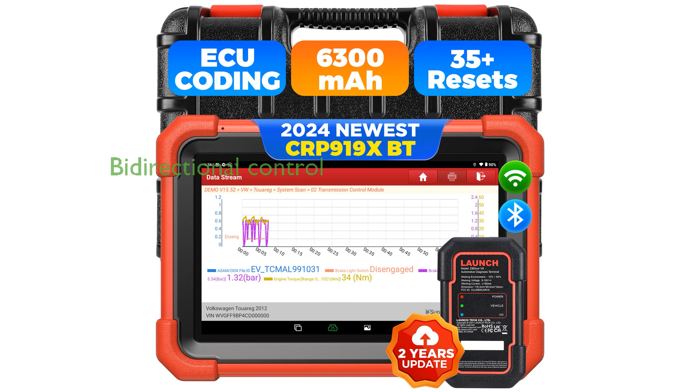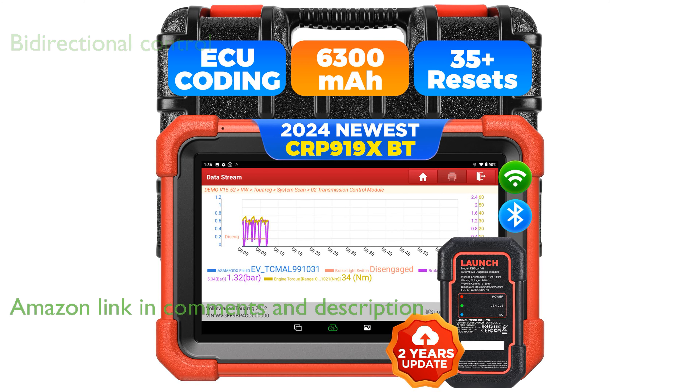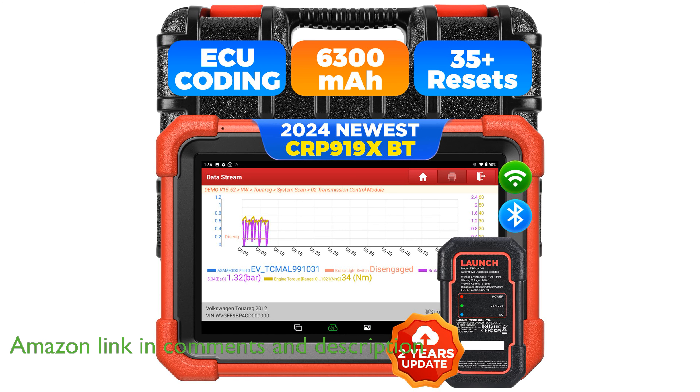The Launch X431 CRP99XBT OBD2 scanner is a standout diagnostic tool with its enhanced bi-directional control capabilities, allowing precise commands to be sent to the vehicle's ECUs.